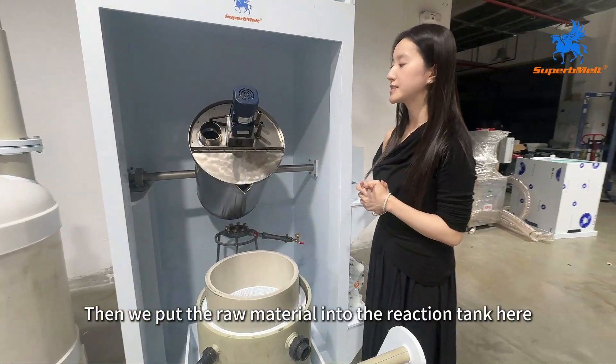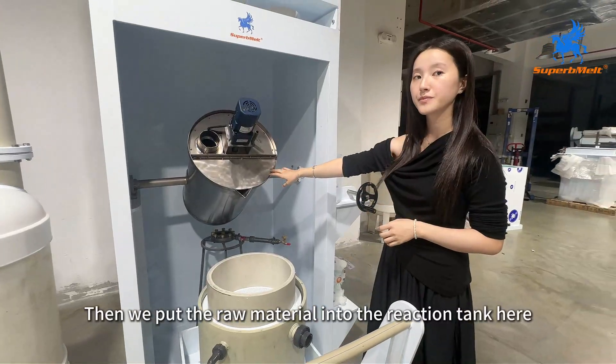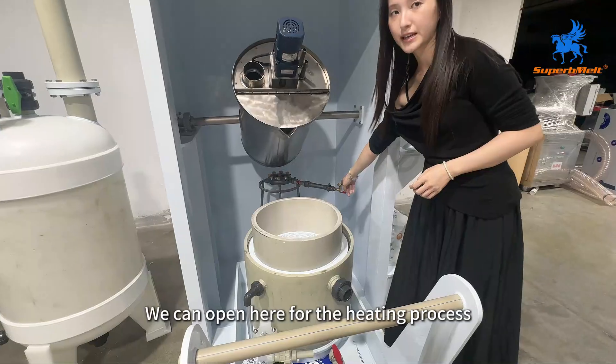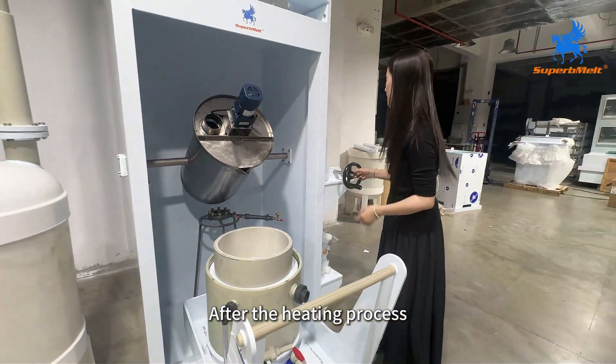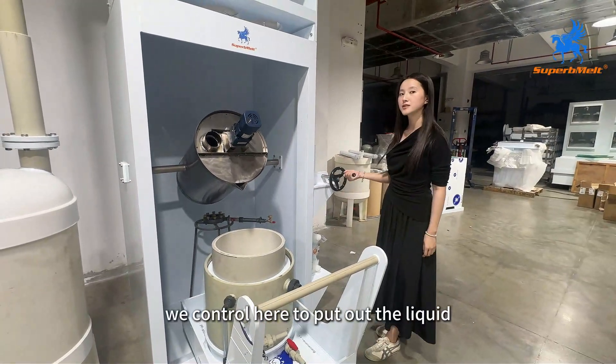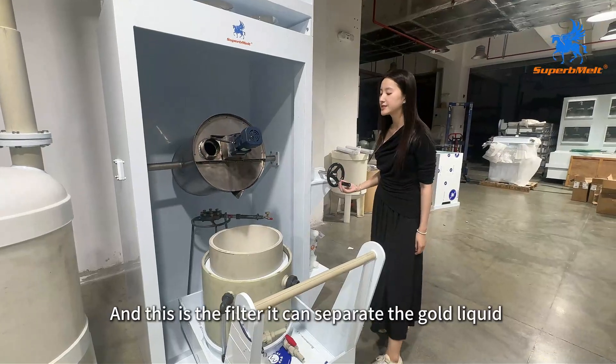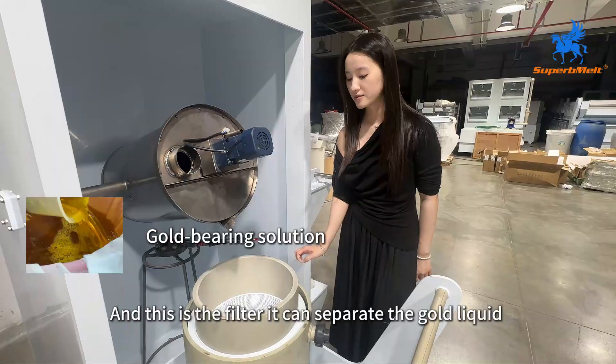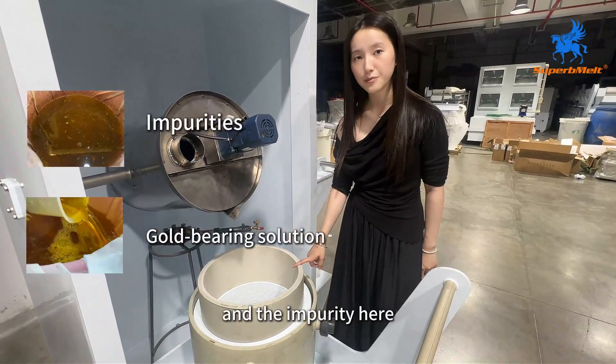Then we put the raw material into the reaction tank here. We can open here for the heating process. After the heating process, we control here to put out the liquid. And this is the filter — it can separate the gold liquid and the impurity here.